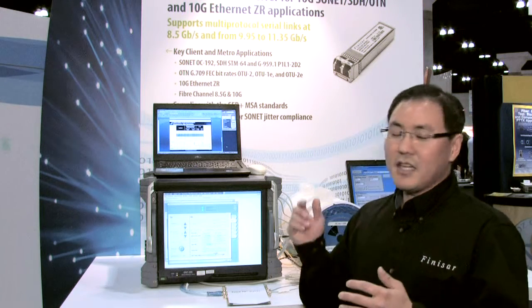Hi, my name is Eugene Park. I'm senior product line manager with Finisar and today we're at OFC 2011. I'm going to be talking about one of our exciting product demos: our 80 kilometer 10 gig SFP+ multi-protocol optical transceiver.